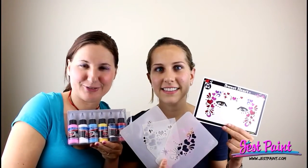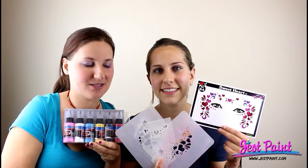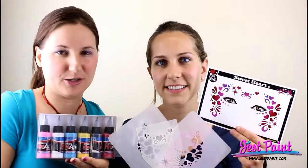Hi, this is Anna Walensky from Just Paint, and Deanna is going to be modeling. I'm going to be trying out Stencil Eyes for the first time. It's a product from Show Off Body Art, and we're also going to be using Pro-Air Basic Color Collection.